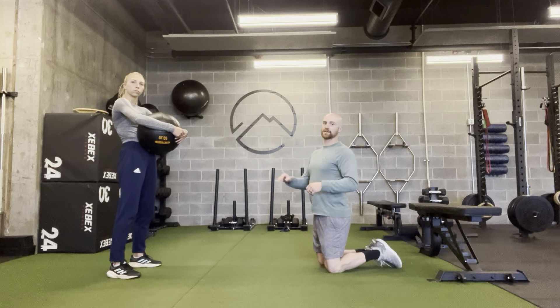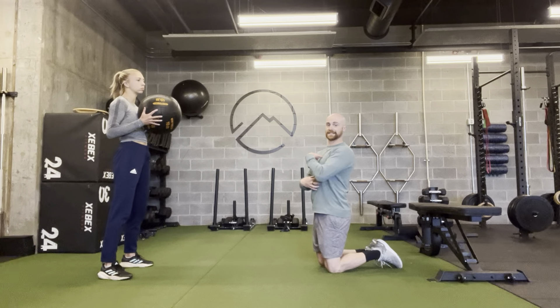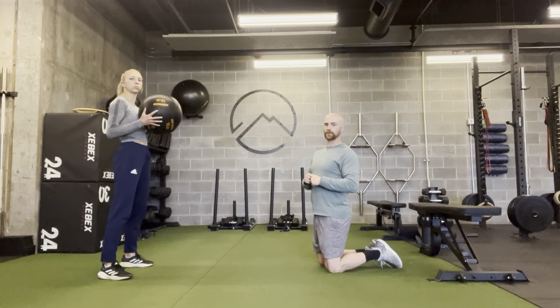From there, your partner — Maddie is going to toss the ball in random directions to me. My goal is to hold my body as still as possible and toss the ball right back.